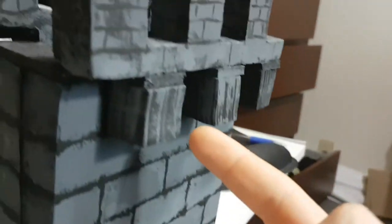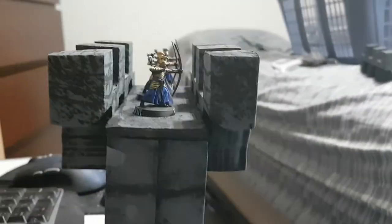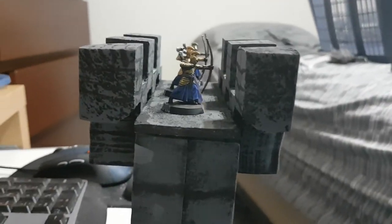I also added these little corbels here — as they're called, the little strut supports — so that you can have the actual battlement out from the wall itself, a bit like you did.